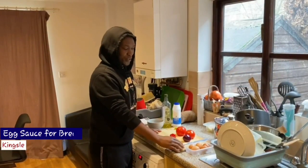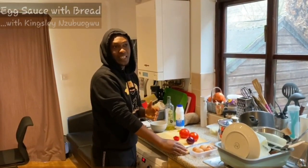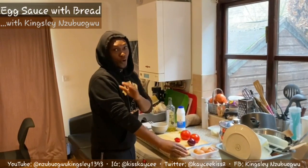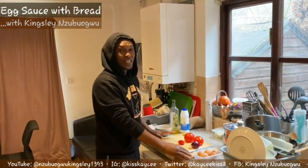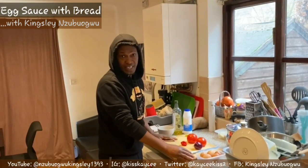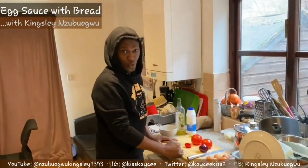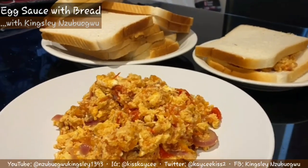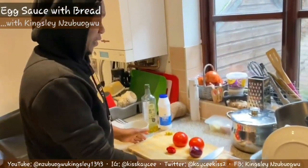Hello guys, I want to give you some tips if you are hungry and looking for what to eat, or you don't know exactly what you have in mind to eat. I'm going to teach you how to make something simple but very tasty. This afternoon I'm going to teach us how to make egg sauce. You can use egg sauce with bread, yam, or rice.